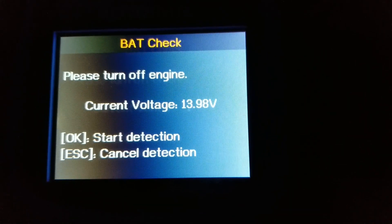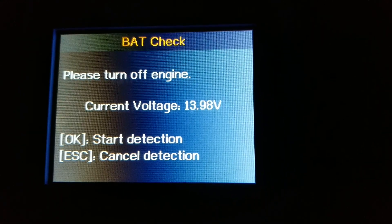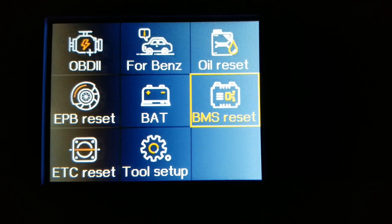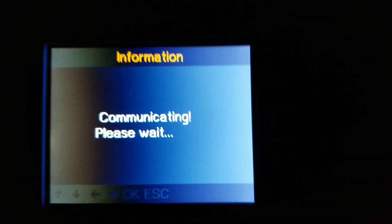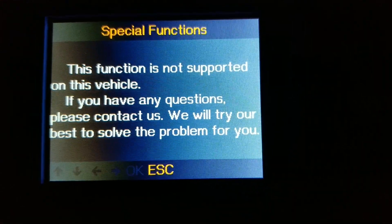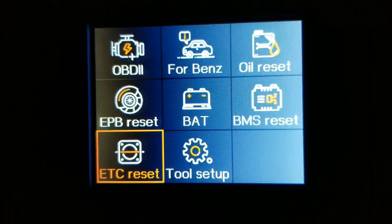You can also check the battery level with the car off or on using the battery check function. Right here is the battery management system reset. However, this one does not support this vehicle, so press escape. There's also ETC reset — electronic throttle control.